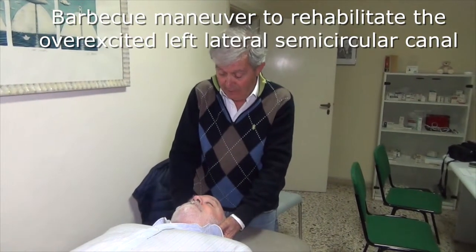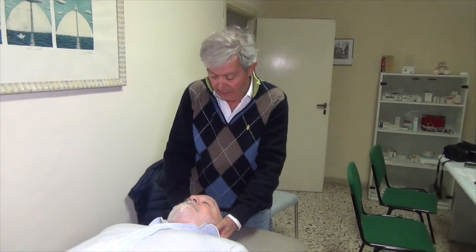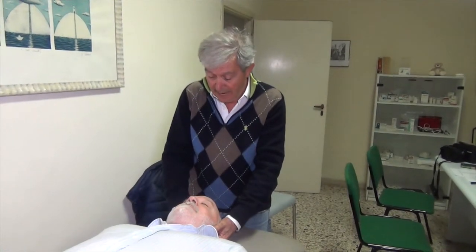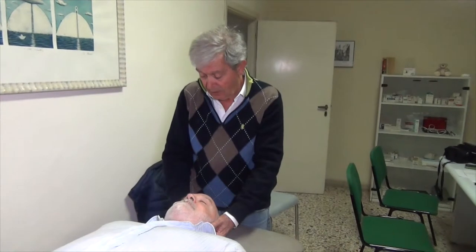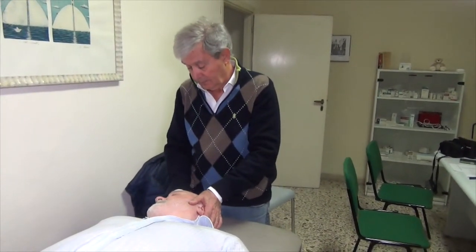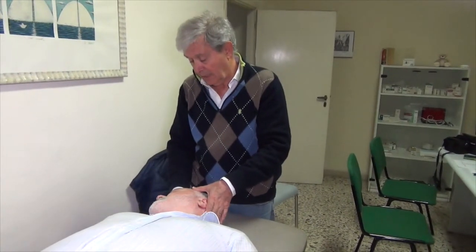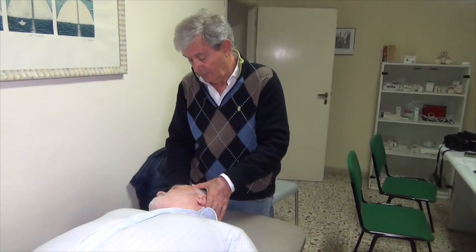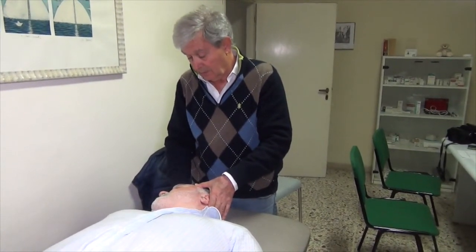In practice, it is a step-by-step 300-degree clockwise turn of the whole body, with the head moving in advance. While the patient is lying supine, the head is turned to the right at 90 degrees. Every following movement takes place upon the health professional's command, with a pause of about one to two minutes or until any nystagmus is over.